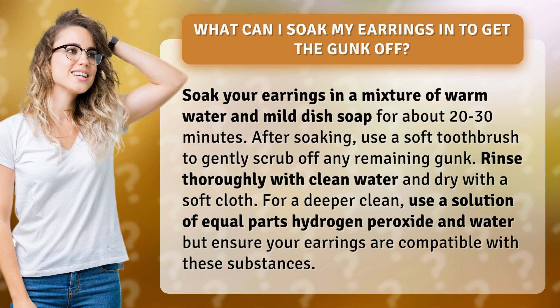After soaking, use a soft toothbrush to gently scrub off any remaining gunk. Rinse thoroughly with clean water and dry with a soft cloth.